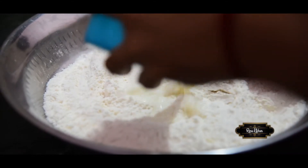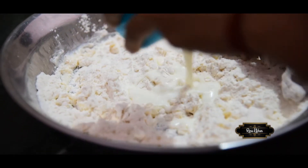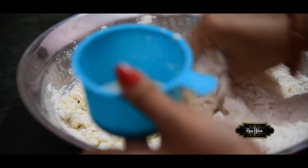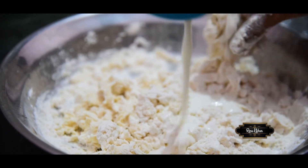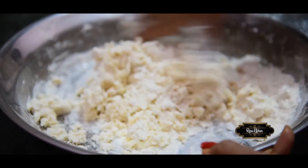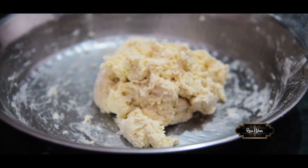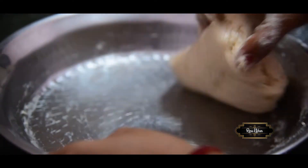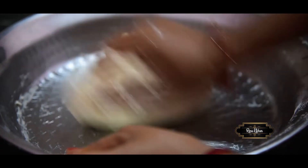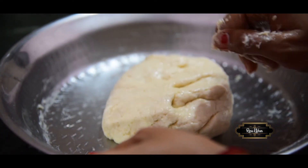We will mix the mixture together a little bit. Let it rest for 10 minutes.